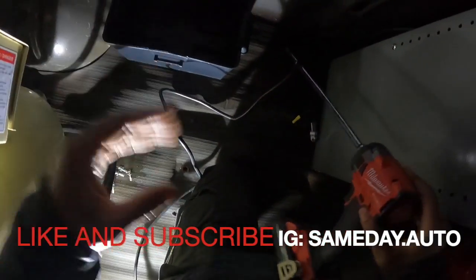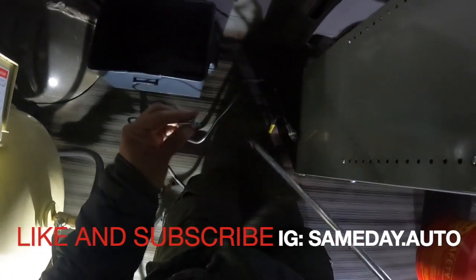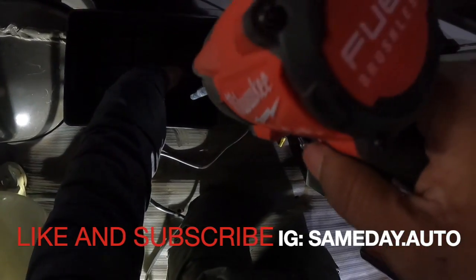All right, we got the box. We're going to lock it down with these self-taps to the floor, one in each corner.